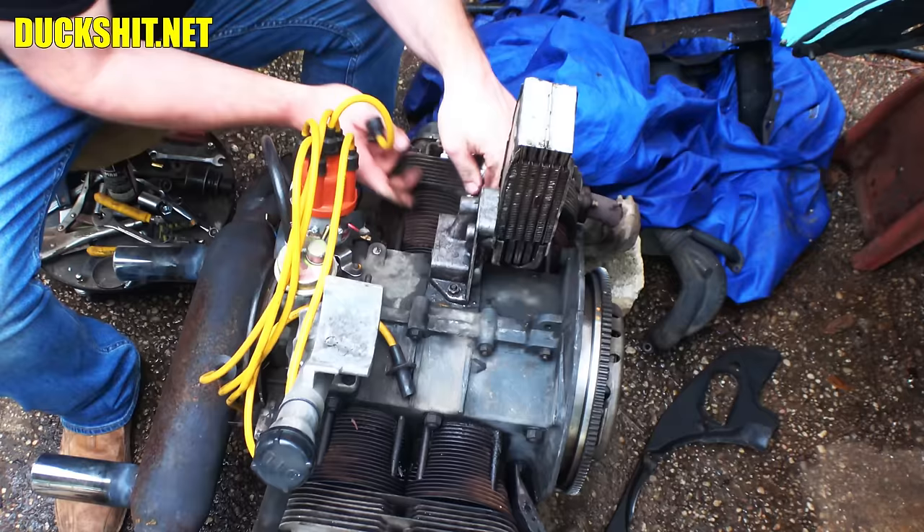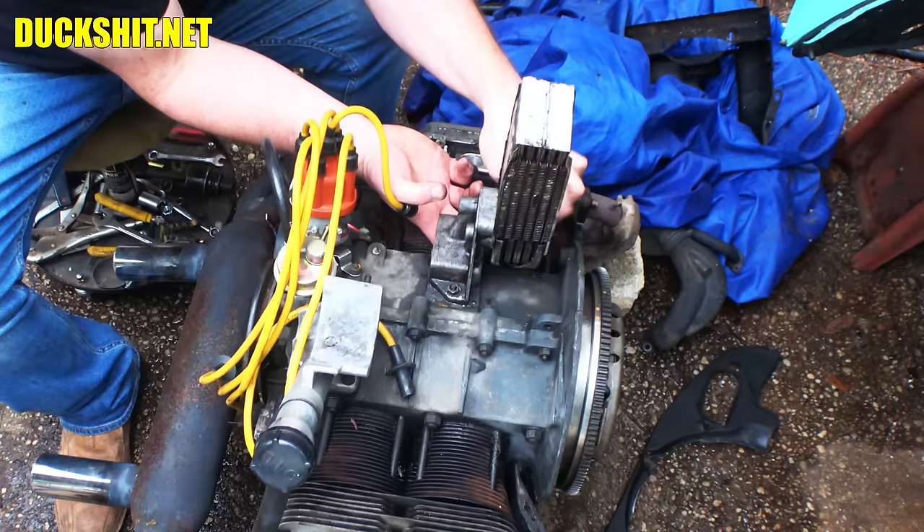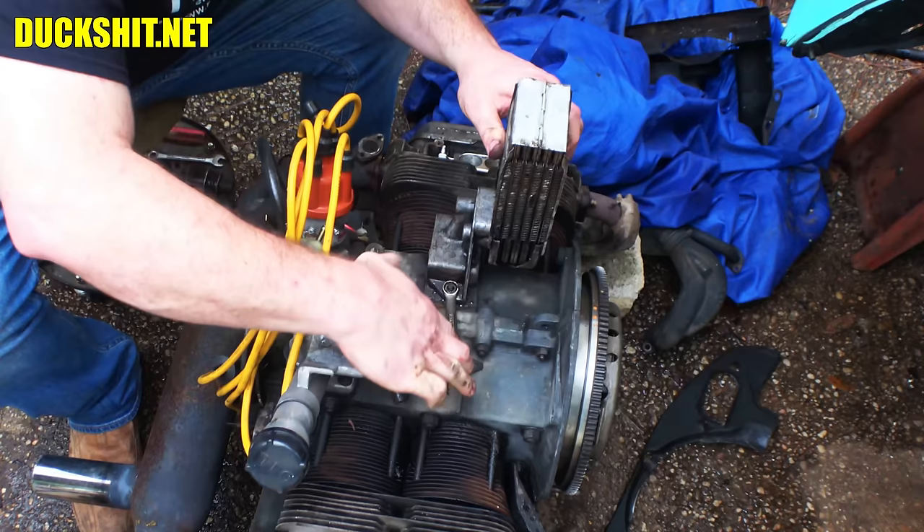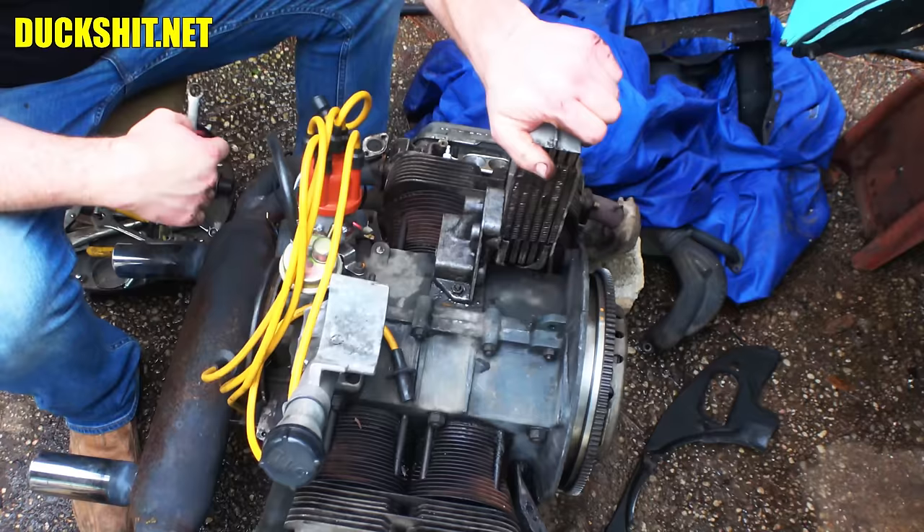Five foot-pounds — that's probably about five right there. Fingertip tighten. Right there, five. And cinch it up — five. Good. Our oil cooler is now ready to start oil cooling.